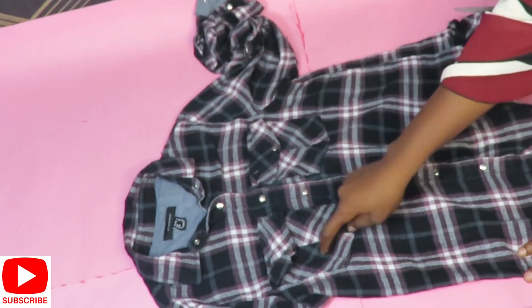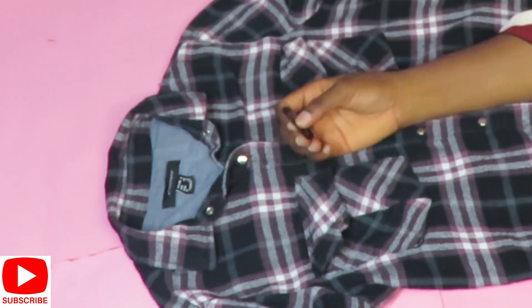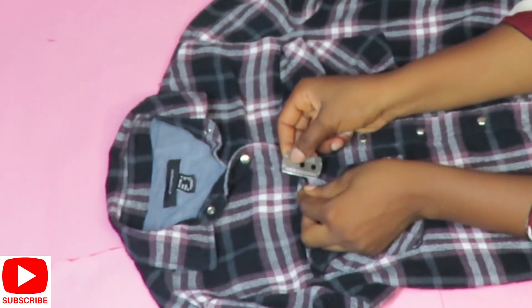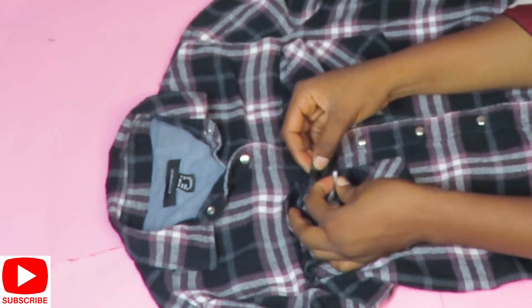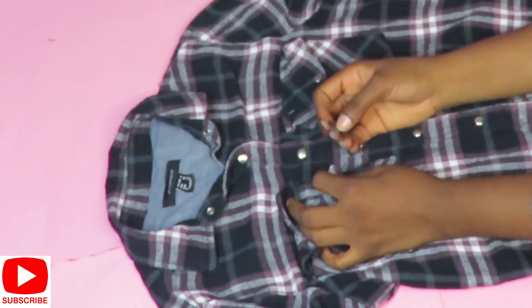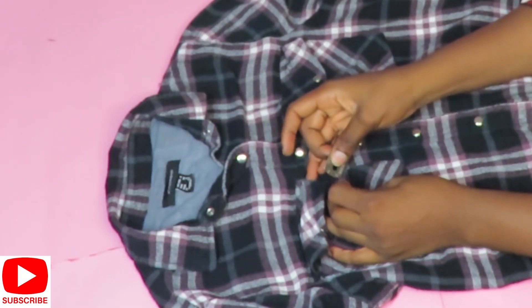I'll go ahead and take off the pocket on this shirt because I won't be needing it. If your shirt doesn't have a pocket, this step doesn't apply to you. I'm yet to get my seam ripper — I know I always say you need a seam ripper for this, but I'll be using my razor for this.